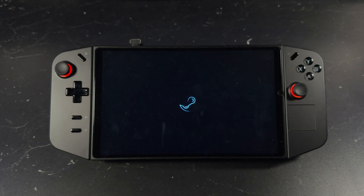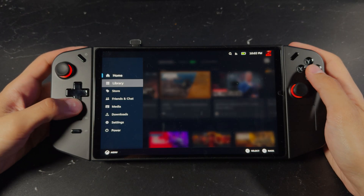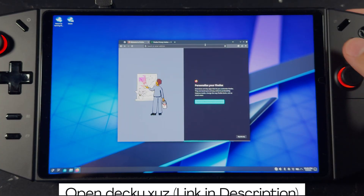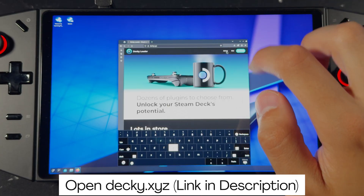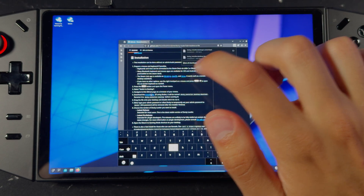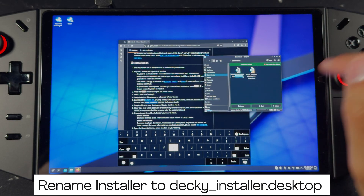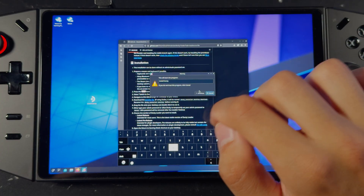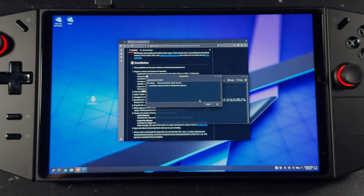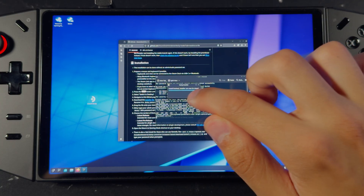Now that SteamOS is installed, you may notice there aren't any native TDP controls for most handhelds. Luckily, we can fix that using Decky Loader and some third-party plugins. Switch to desktop mode, then open your browser and head to Decky.xyz — link is in the description. Click on GitHub in the top right corner, scroll down to Installation, and download the installer. Once downloaded, rename the file to decky-installer.desktop and move it to your desktop. Run it, click Continue, and let it set a temporary password for now — we'll change that later. Make sure to select Release, then click OK. Once done, click OK and return to gaming mode.